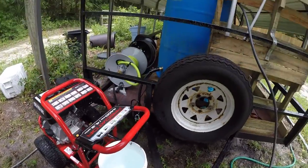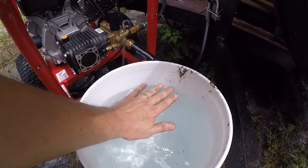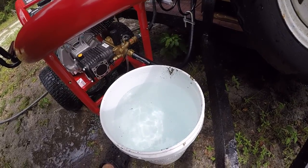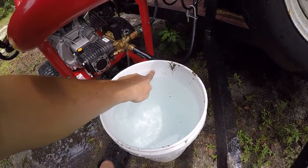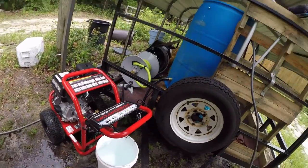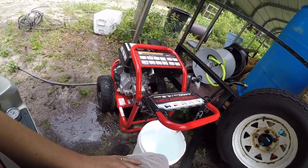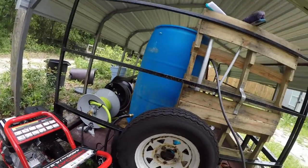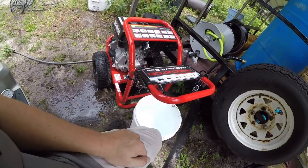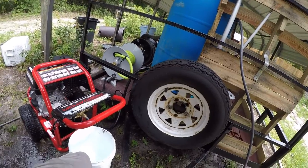I think I proved my point. Look at that — that's over 4.2 gallons per minute. Five gallons is right there. You guys, it works, man, it really works. You can do this — you can be just like Dan. All right, if you like these videos make sure you give me a thumbs up and subscribe. Thanks y'all, good luck out there with your business. Bye!